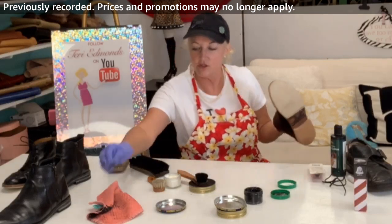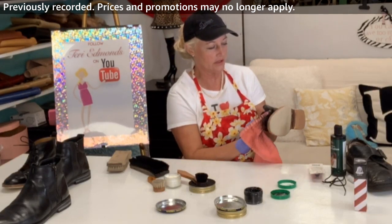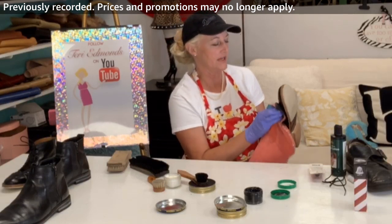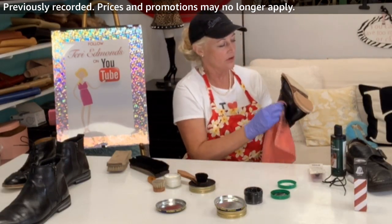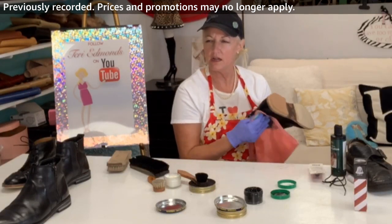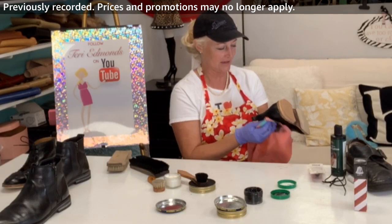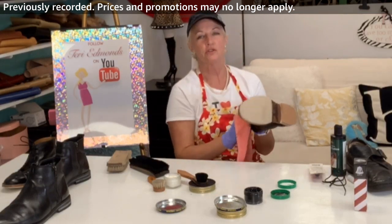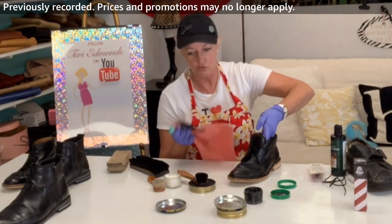Moving back to this shoe so anyone just joining can see the process from the start. I'm putting the cream polish right into those cracks. Another product I recommend is the Cadillac Shield — it's basically a Scotch Guard for leather and suede. It's the best in its category and I'll add it to my Amazon shopping cart. I'll load that on the shopping cart because it's a good one and works on both suede and regular leather.